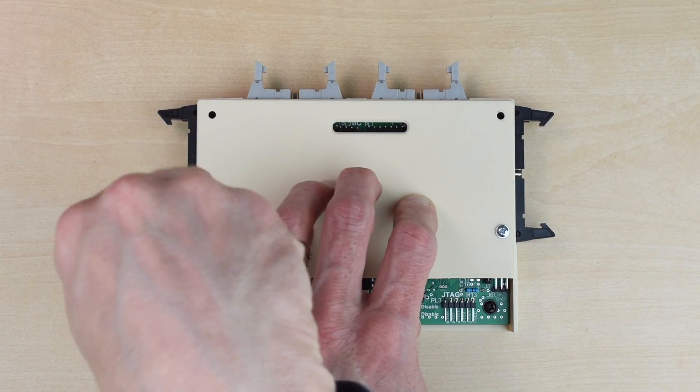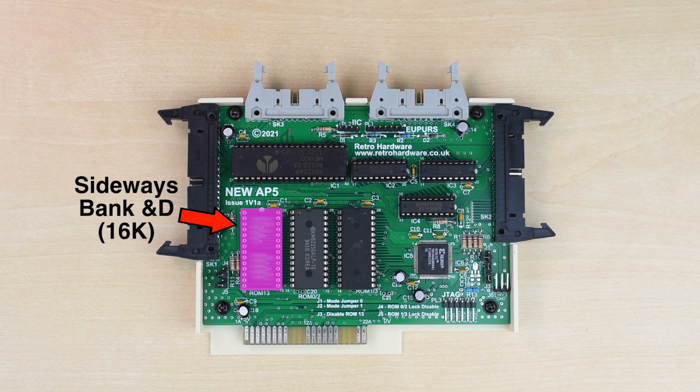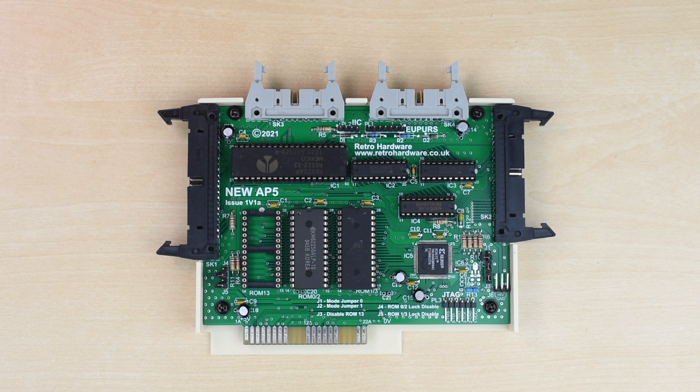Removing the rear cover of the AP5, we have access to three ROM sockets. The leftmost socket is for bank 13, which is a high-priority sideways bank on the Electron. This can be switched in slightly quicker than banks with numbers under 8, so is best reserved for things that need it, like Econet ROMs. The other two sockets are for sideways ROM and RAM chips. The banks they occupy depend on which socket on the Plus One you insert the AP5 - in the rear slot it's bank 0 and 1, and in the front slot 2 and 3.